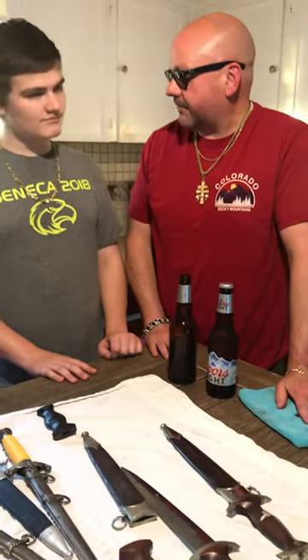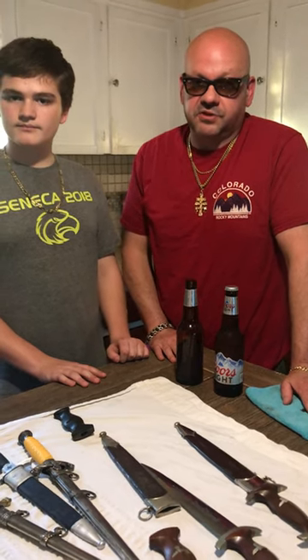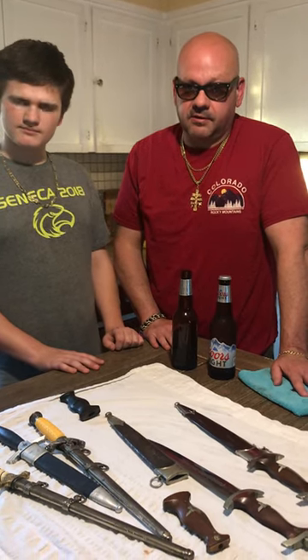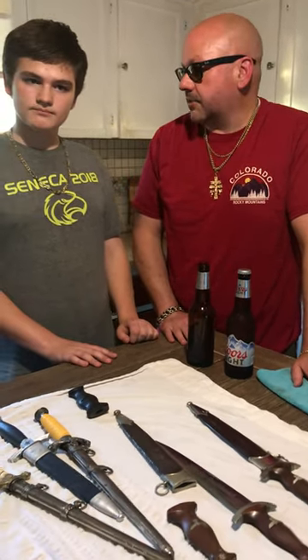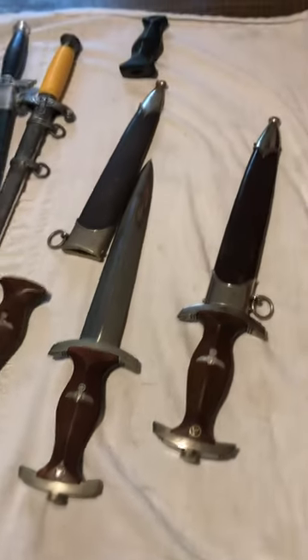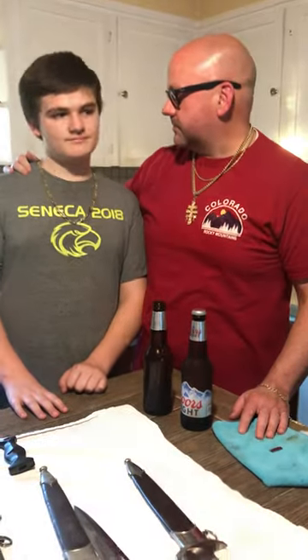So a couple of new SA daggers that we got in here at Dagger Mat Militaria. Tomorrow arriving, we have a Vinning SA, which is a very, very rare mint SA going into my personal collection. We have a mint Ground Rome Ikorn which we're going to do a video on, an SS dagger, and a rare Spitzer Luftwaffe dagger coming in. As those daggers come in, me and Robert will do more videos to give you guys more information and keep you learning on what to look for when buying these rare and expensive German daggers. As always, we appreciate you guys watching. Thank you for hitting that subscribe button, and we'll see you next time. From Dagger Mat and Robert Gibbs, thanks for watching.